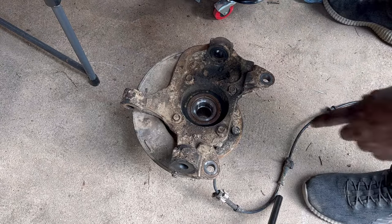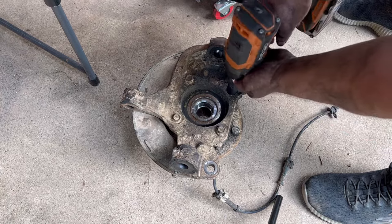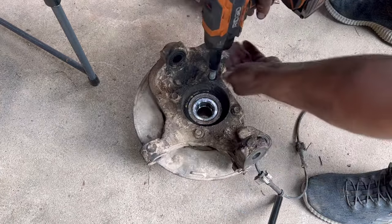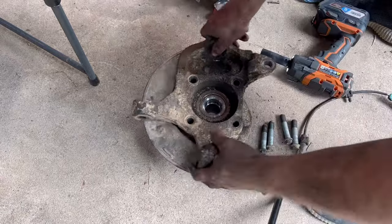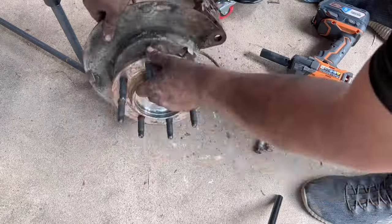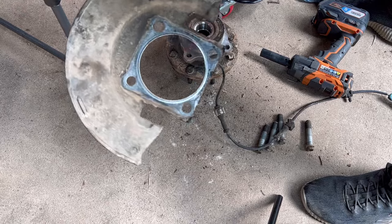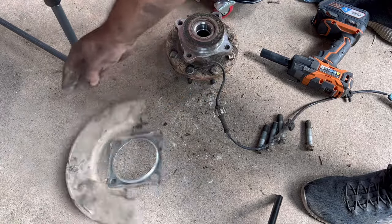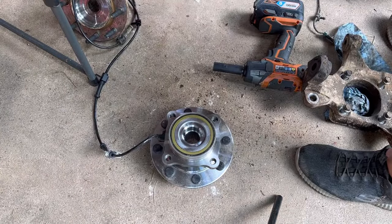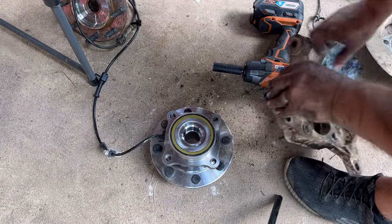Let's talk about replacing these hubs — they're not that difficult. You just have four 15 millimeter bolts and the hub is off. Take care not to bend up your brake shield. As far as reassembling the new one goes, there's an easy way to remember: your ABS sensor wire is always going to be on the top.